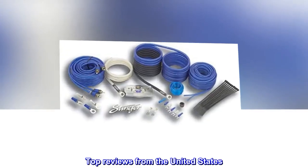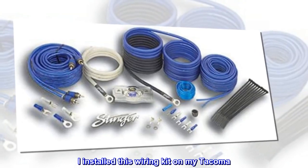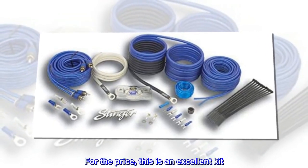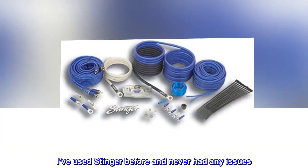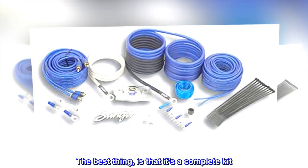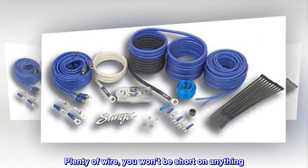Top reviews from the United States. I installed this wiring kit on my Tacoma. For the price, this is an excellent kit. I've used Stinger before and never had any issues. The best thing is that it's a complete kit — plenty of wire, you won't be short on anything.